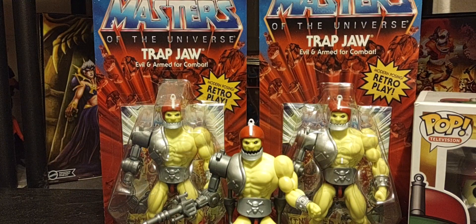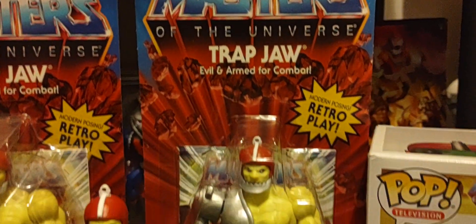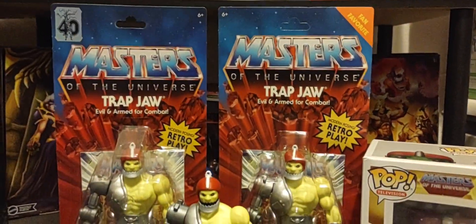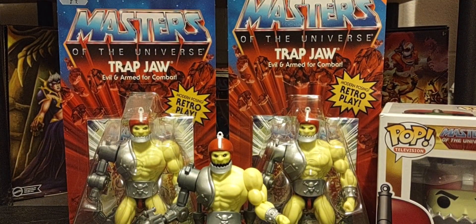Of course, we're getting Zodak and Merman, which is going to be amazing. Triclops is my favorite figure, so I can't wait to get another unpunched version in the collection. Also, places like Big Bad Toy Store and TRG Toys and Collectibles — I'll leave a link in the description — are starting to get these fan favorite figures in. So if you're looking for Webster, Ninjor, or King Randor for your Origins collection, check those guys out at TRGToys.com.